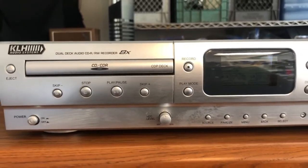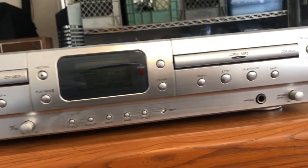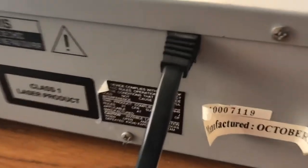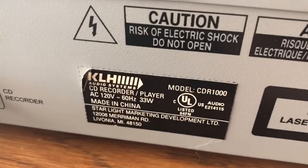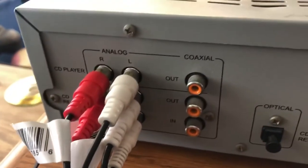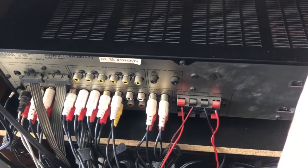This is the KLH Audio Systems Dual Deck Audio CDR-RW Recorder, model number CDR-1000. This was released around October 2002, made in China. This one does have optical for the CD recorder and you can also do coaxial. Right now I have it hooked up to analog because I have my AV-55 Yamaha hooked up to this.